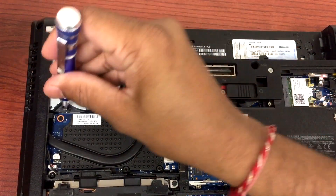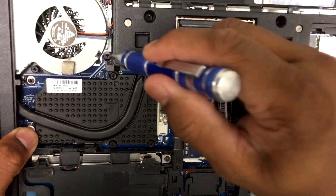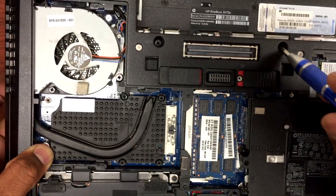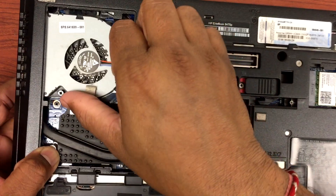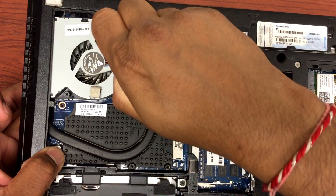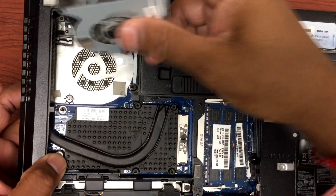Loose enough to remove this fan. These are the five screws we need to remove: one, two, three, four, and five. Once those screws are out, gently remove the fan. There's a plug right there — just pull this wire gently.